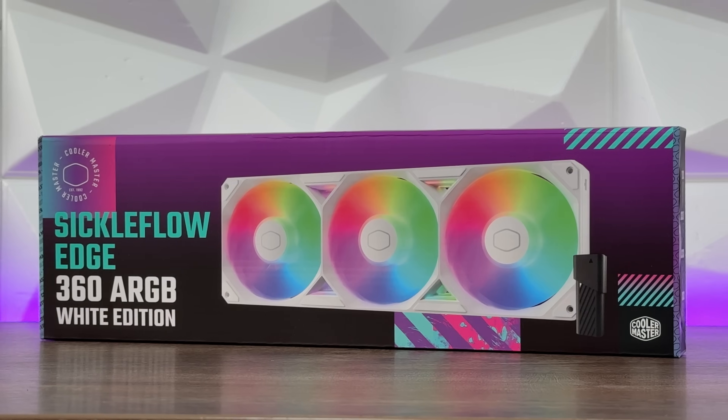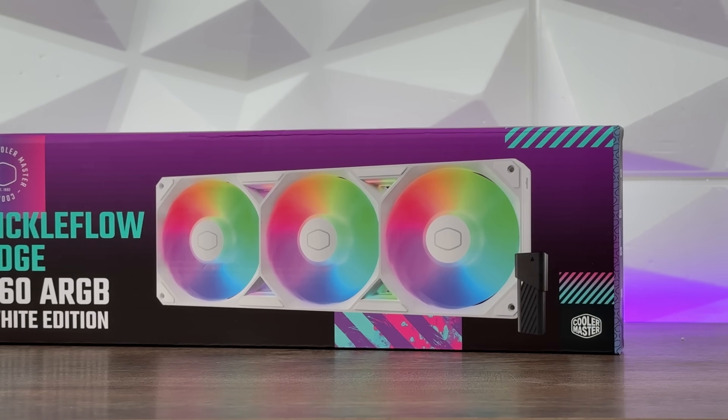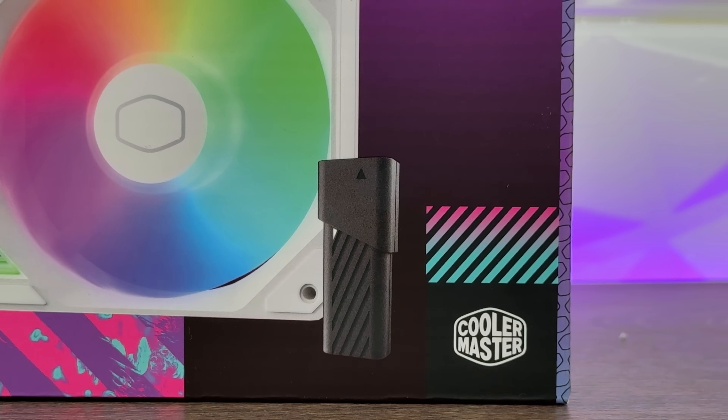You might be wondering why I separated this SickleFlow Edge from the triple pack I did a couple of days or a week ago. Well, we have something that is definitely different here, and a single cable is running out so you don't have to worry about cable connections in those terms.